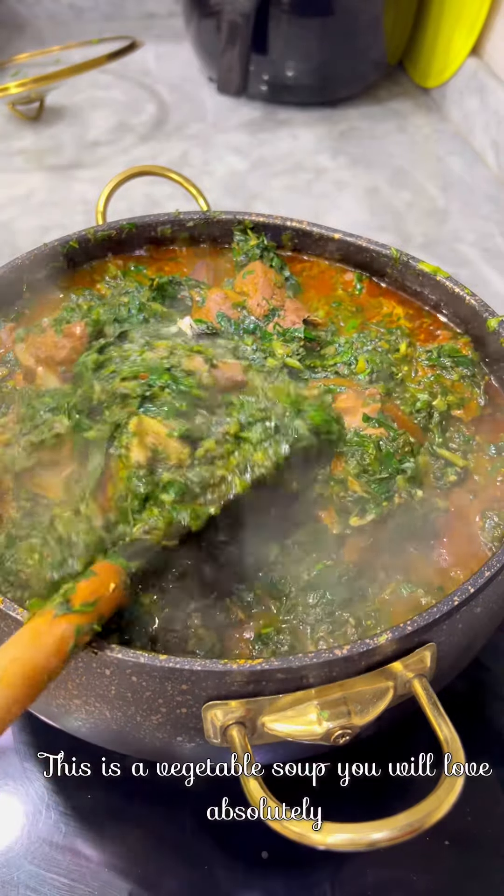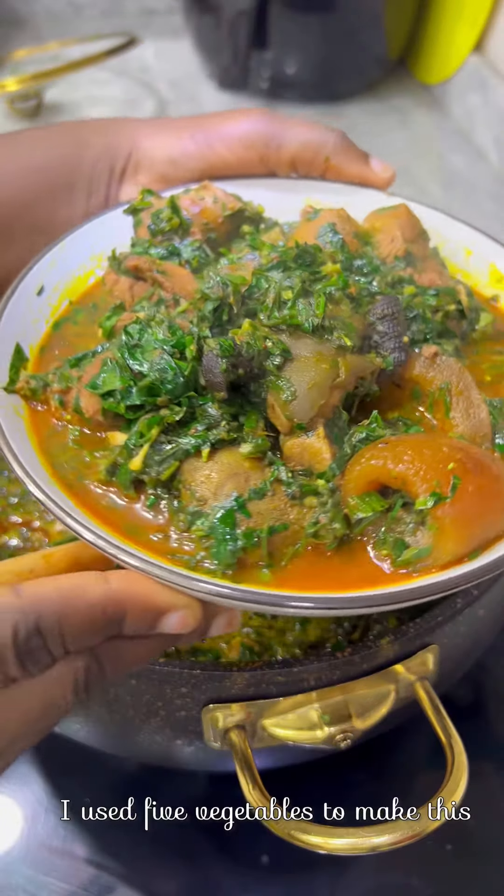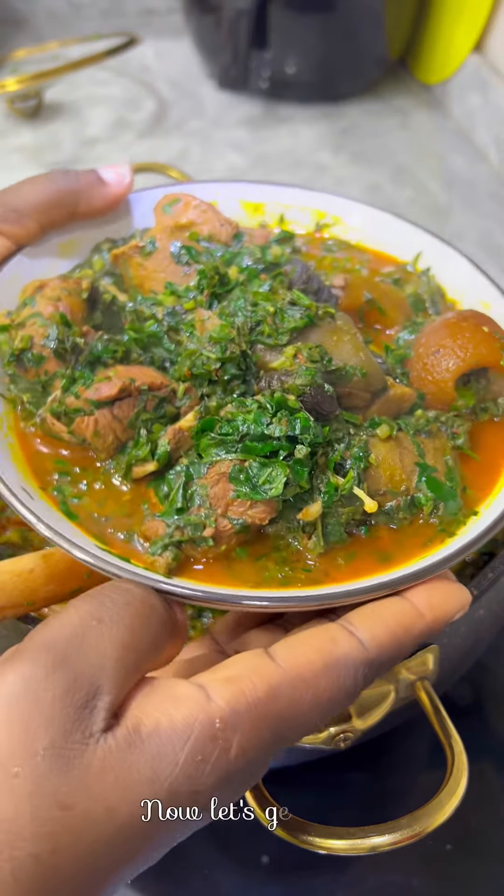This is a vegetable soup you will absolutely love. I used five vegetables to make this — now let's get started.